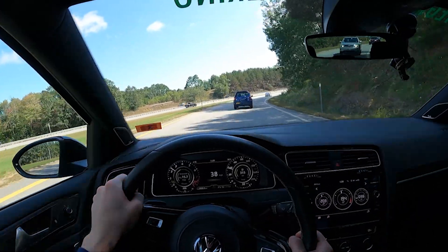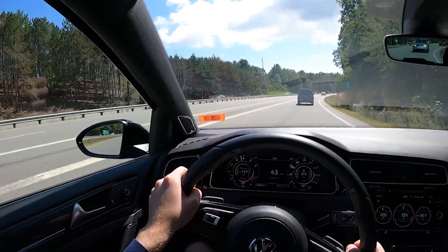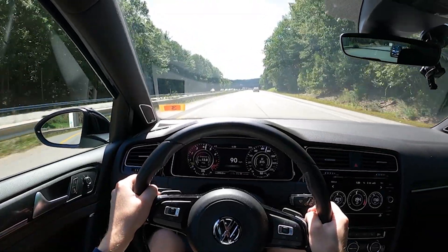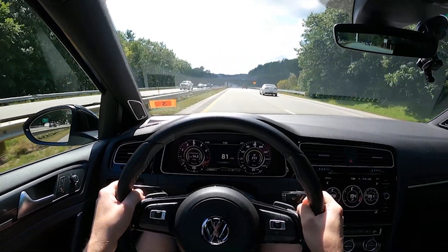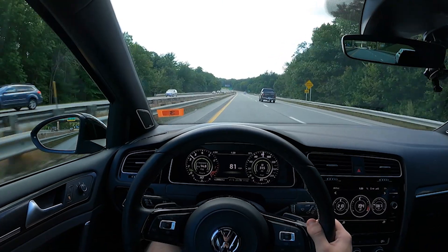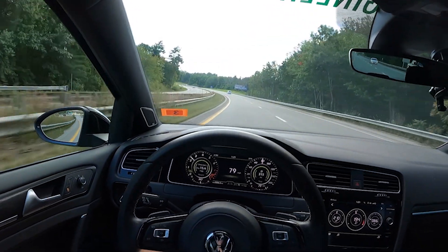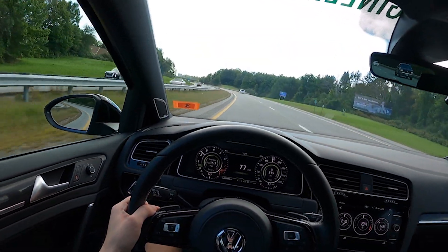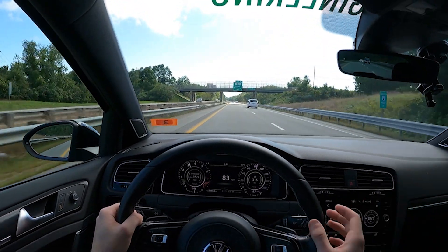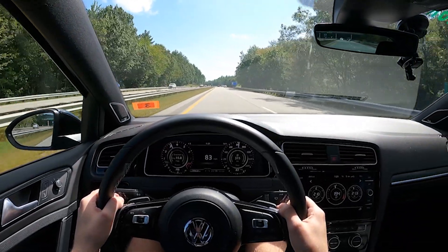Prior to tuning, I didn't really want to because I wanted to keep my warranty and the power felt good enough. But let me tell you, after flashing to Stage 1 — even the low torque tune — the speedo will tell you enough. It's so fast, this thing's a little missile. It's currently making around 360 horsepower to the crank, and to the wheels probably at least 320. Stage 1 is definitely worth the money. I'm running the 93 octane tune.